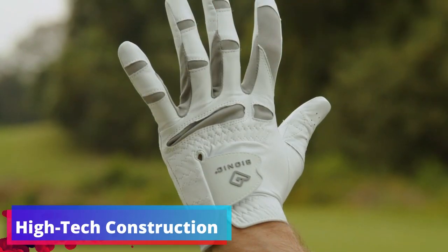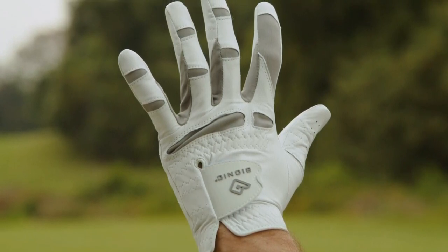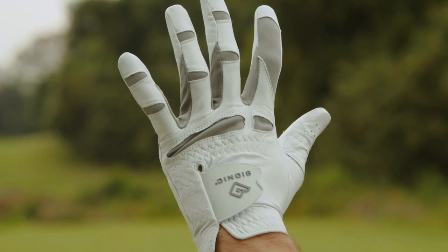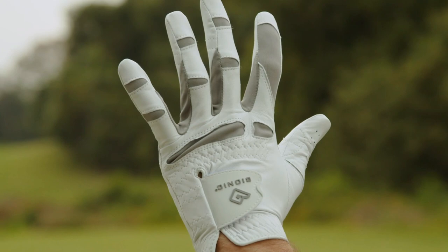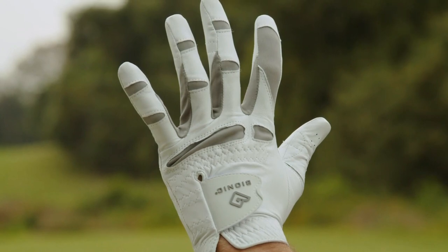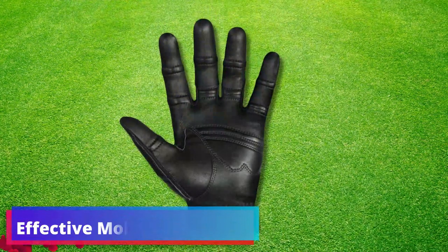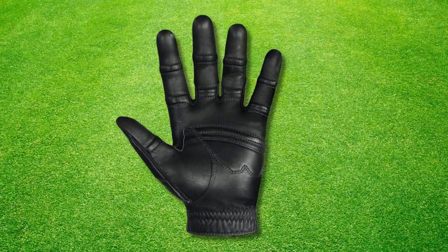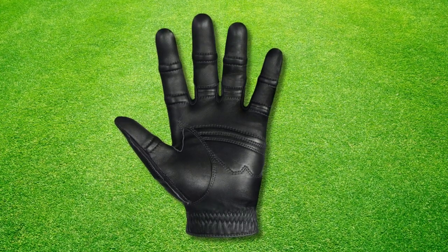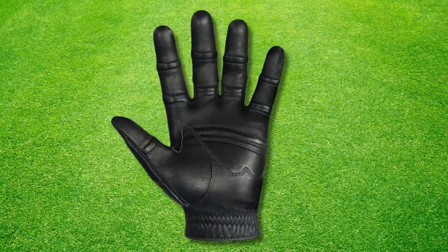High-tech construction. What truly defines the Bionic Stable Grip 2.0 is its high-tech construction. The blend of premium fiber-soft material and genuine APL leather offers a superb feel and tailored fit, which actively supports a more stable grip on the club for precision with every swing. Sweaty palms can be a distraction, but thanks to the Bionic Stable Grip 2.0's integrated moisture-wicking elastics, your hands stay dry, your grip sure, and your focus sharp.